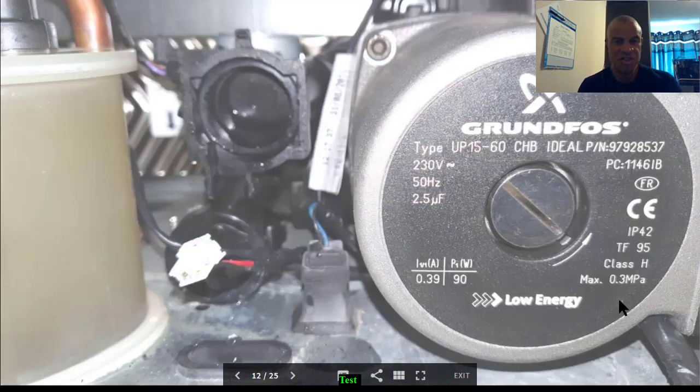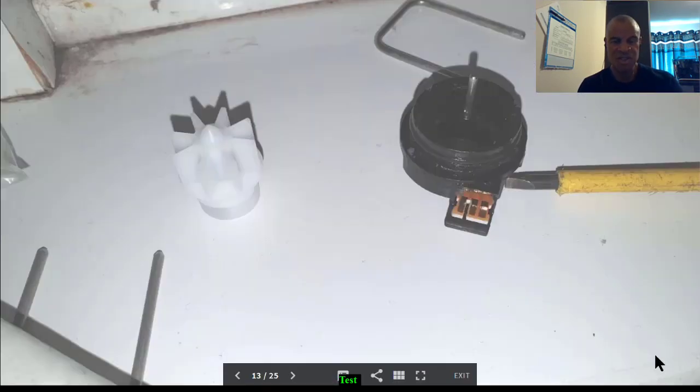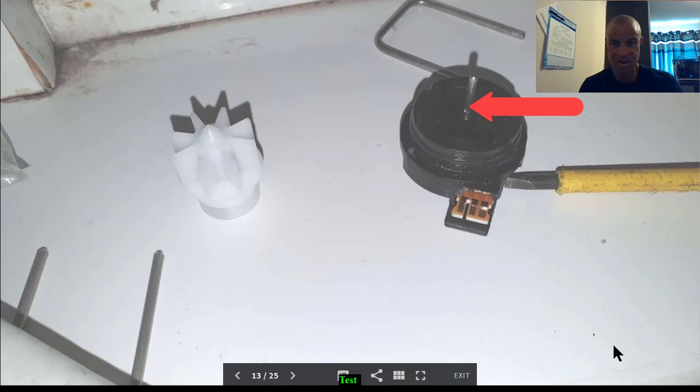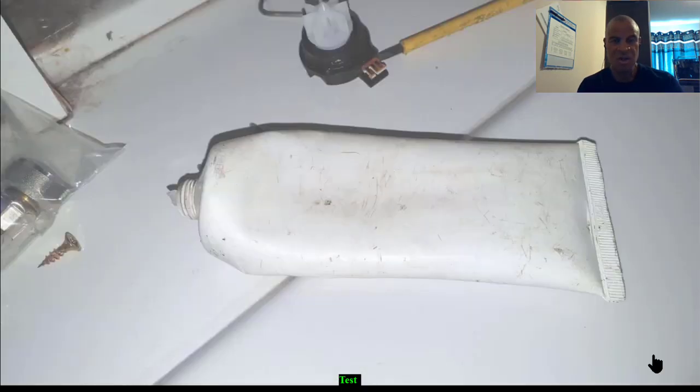I suggest you give it a clean inside the body — make sure there's no debris in there, give it a quick clean out, and then you're ready to put the new one in. This is the new flow turbine; you can see the impeller and the main body. That goes on the pin, but before we do that we need to put some silicone grease around the o-ring — just put it round the outer circumference of the flow turbine body and then it's ready to go in.